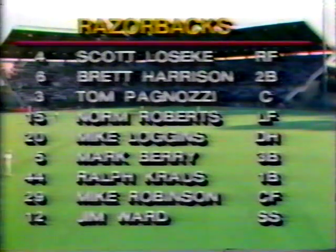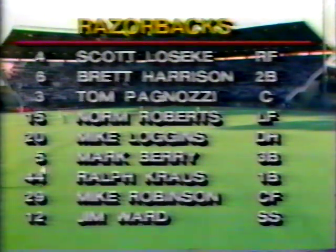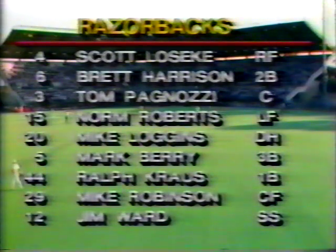Looking at Calvin Schiraldi — 10-1 on the year. Starting lineup for the Arkansas Razorbacks: Scott Lowsky will lead off in right field. Batting second is Brett Harrison, the second baseman. Tom Pagnozzi, the catcher, bats third. Norm Roberts is the left fielder and cleanup hitter. Mike Loggins is the designated hitter. Mark Berry bats sixth, he's the third baseman. Ralph Krause is the first baseman, the seventh batter. Mike Robinson is the eighth batter, the center fielder. Jim Ward, the shortstop, is hitting ninth for the Razorbacks.